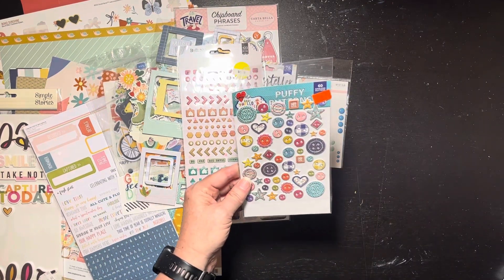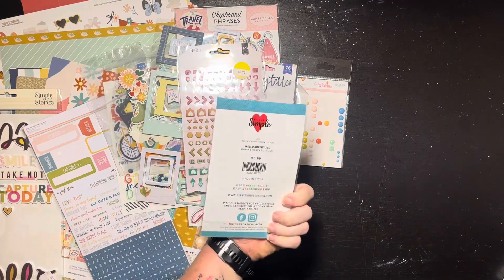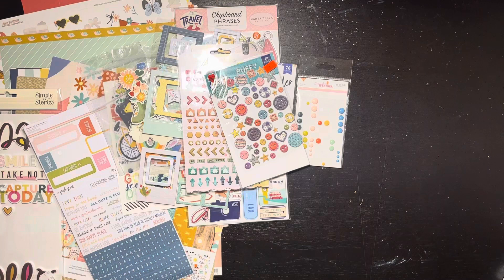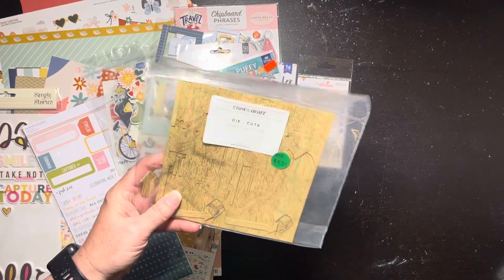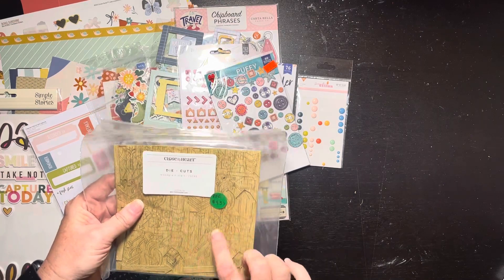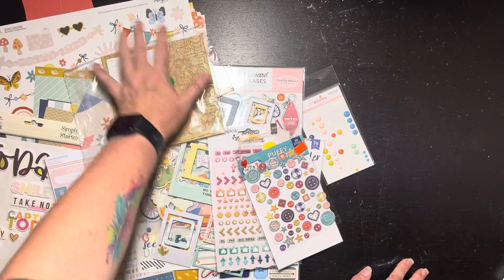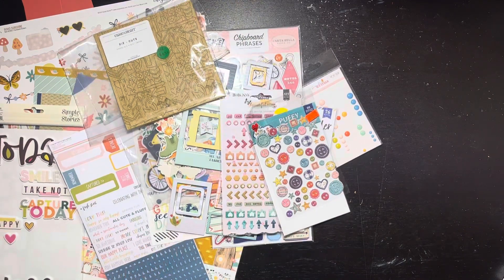I also have these little 'Keep It Simple Paper' buttons — I'm not entirely sure who that is, but they're little buttons that could work. And I pulled out some Close to My Heart small wood veneers — arrows, hearts, and stars. They're not directly inspired by the kit, but I do enjoy wood veneers with this kind of color palette. So we'll see how that works. I think I have a ton to choose from and I'm pretty excited about it! That's my kit — I'll have this up on the blog and all the good stuff, and we'll see y'all this month. Talk soon, bye!